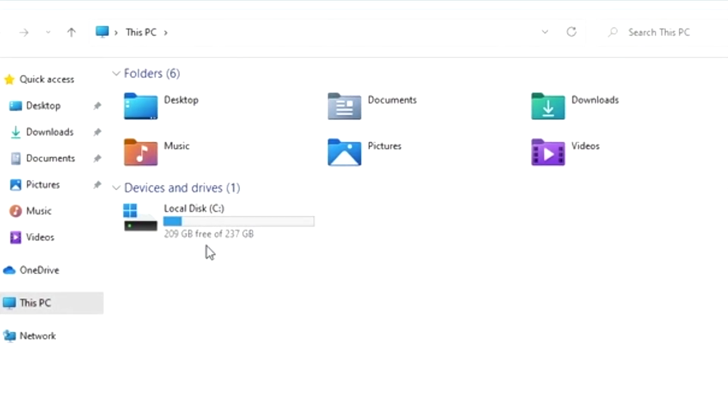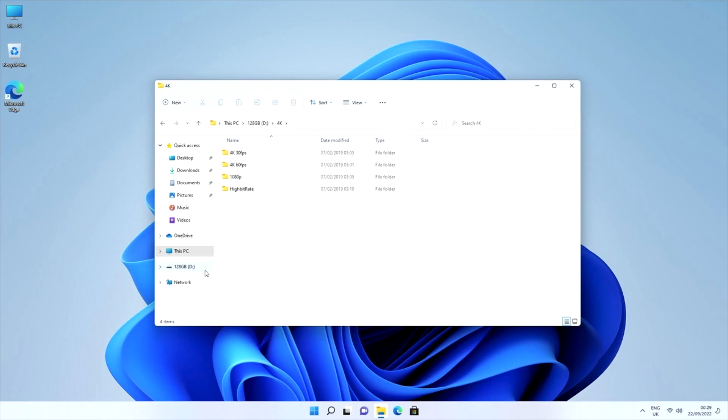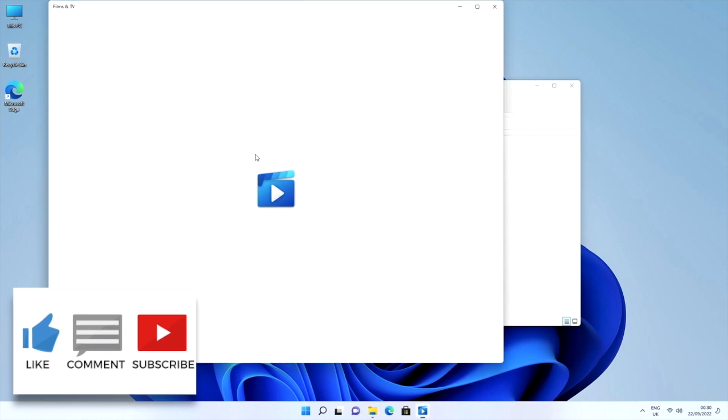I haven't installed anything yet, so out of the box this is the storage you get. I've plugged in a 128GB flash drive containing all my 4K samples, and we are now going to play some 4K video samples from a USB drive to see what sort of performance we get.